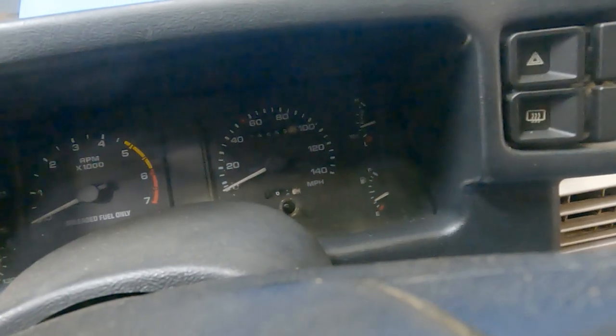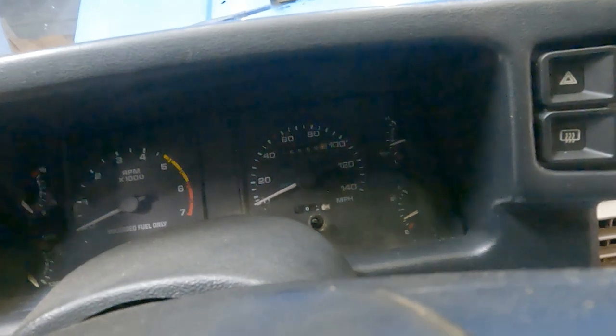The battery's not hooked up or I could turn the headlights on. This car's only got 75,000 miles.